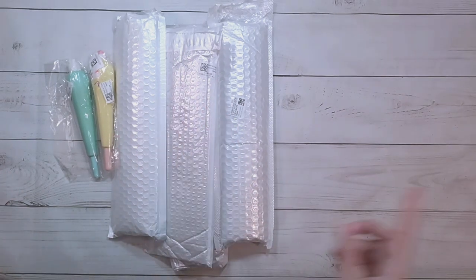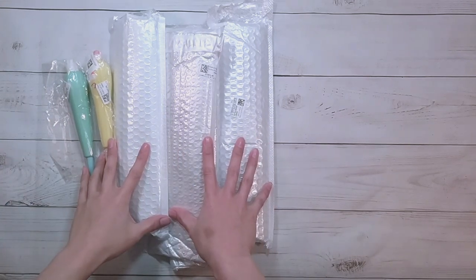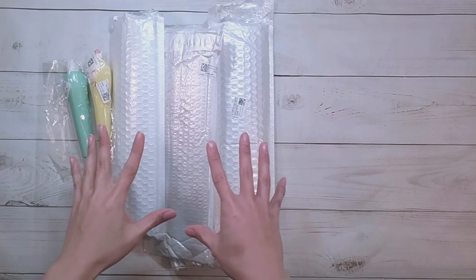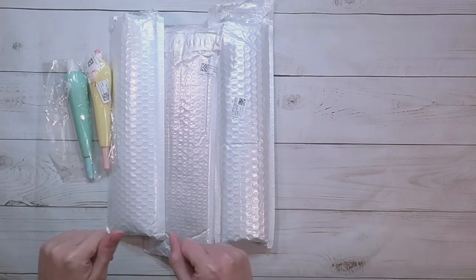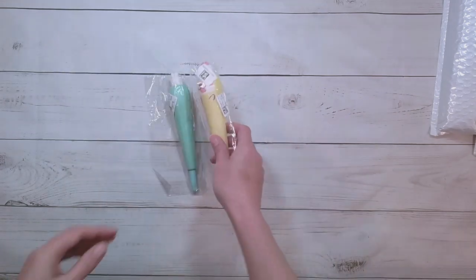Hello, welcome to another video. Today we're going to be doing an unboxing from Everyday eCrafts. They did send me these items for review, so thank you to Everyday eCrafts.